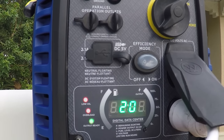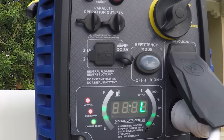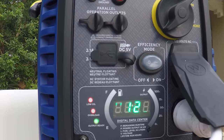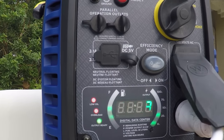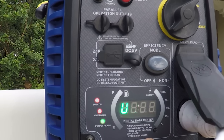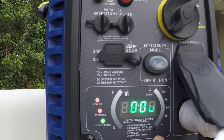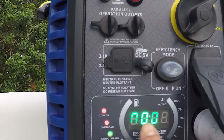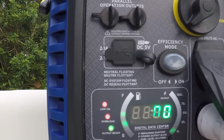It has a few more display features: press it once and it gives you the power output in kilowatts and the fuel level; press it again and it tells you you have 2.0 liters of fuel; press again and it shows voltage — currently 123 volts; press again and it gives you the running hours, recording everything for maintenance — which is awesome.